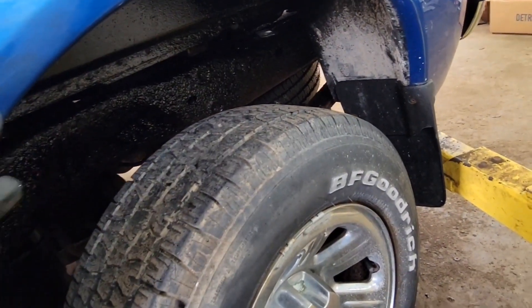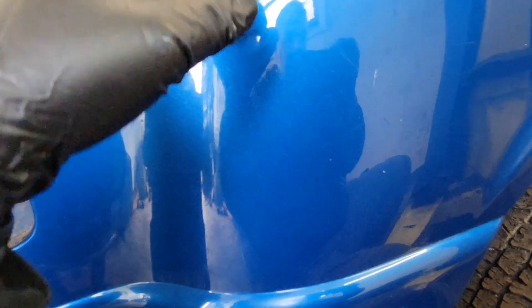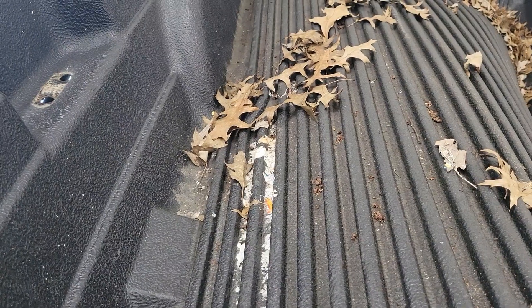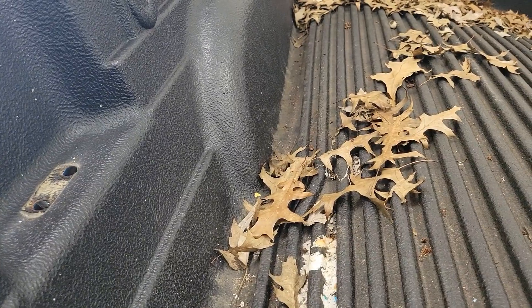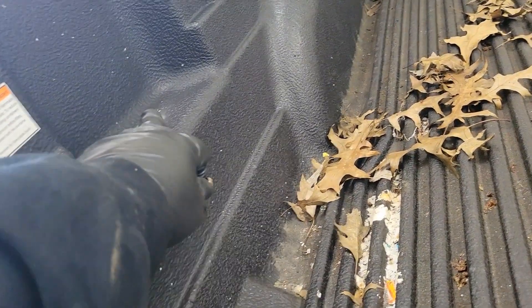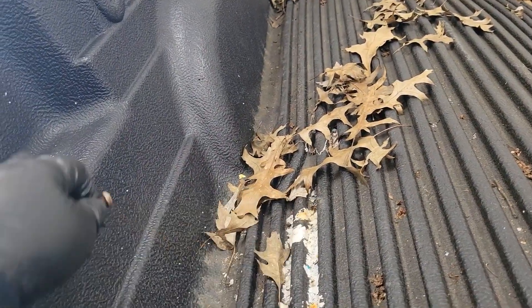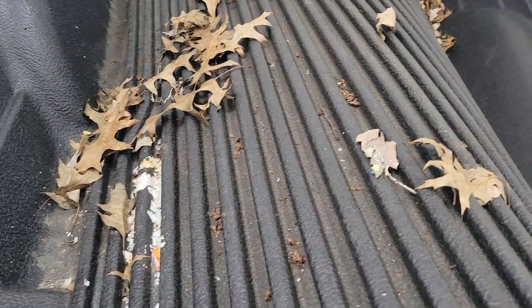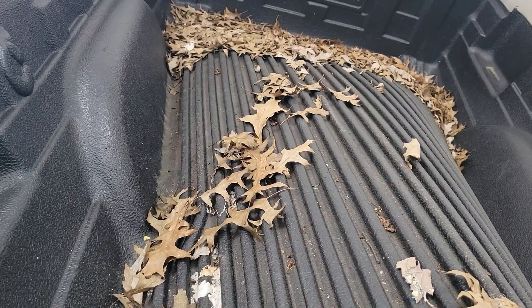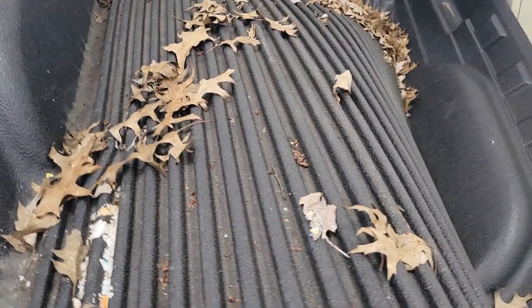If you're pulling off the bed, you don't have to do all this — you just disconnect this and the 6 bolts in the bed. If you're removing the whole bed, you've got to take out the liner first. There are two bolts per corner — the T27s that hold in the little tie-downs — so you have to pull all those out, and then the bed liner will come out. Then you need your T55 for the 6 bolts underneath.